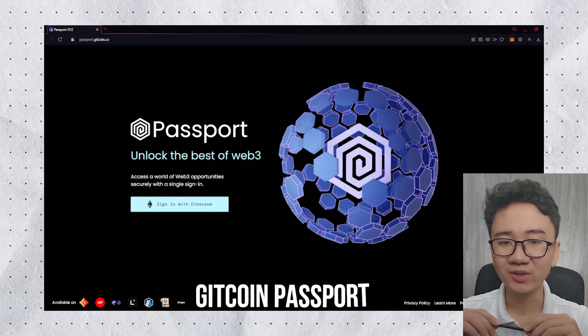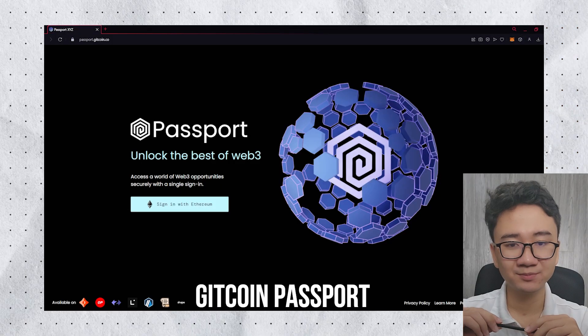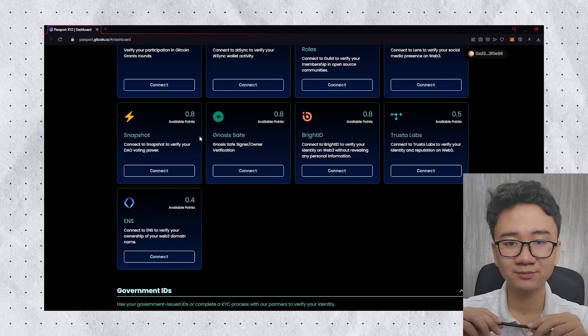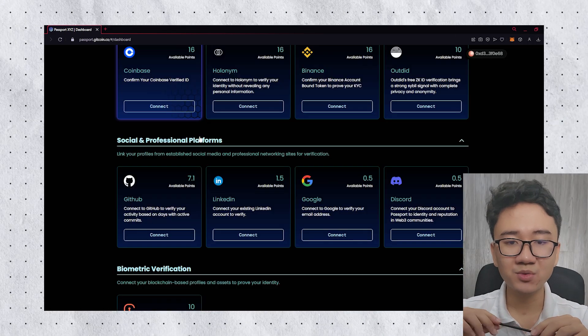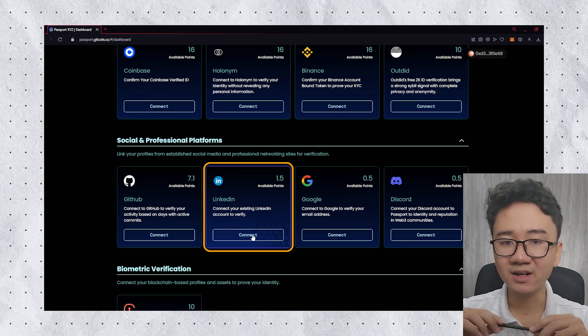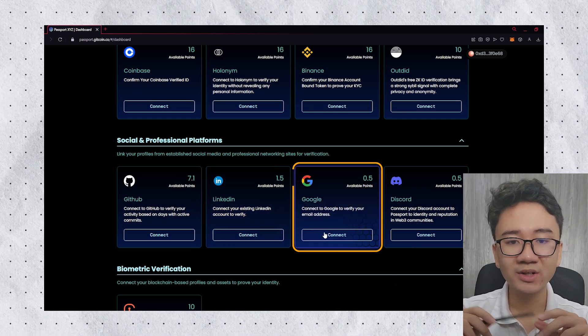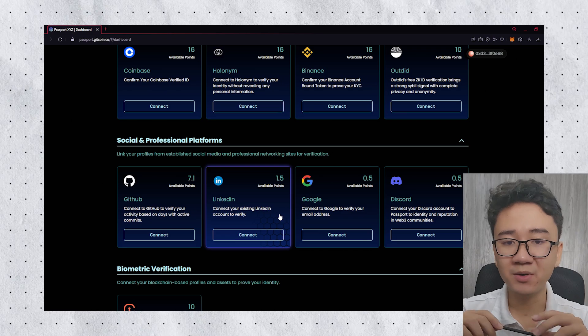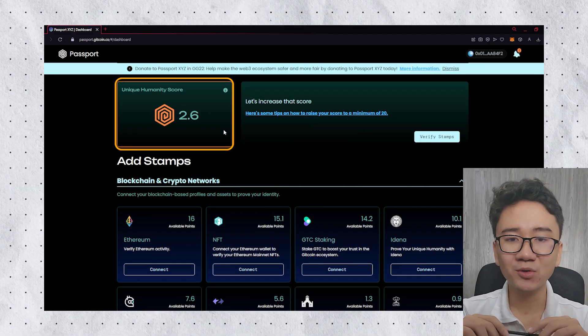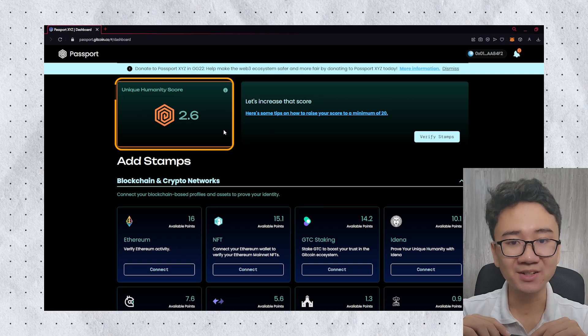First, access Gitcoin Passport and sign in with your Ethereum wallet — use MetaMask. Scroll down and you will see Social Platform Account. You need to verify your LinkedIn account and Google account to get at least 2 points of Humanity Score. Then you will be able to use the Ethereum Sepolia faucet.